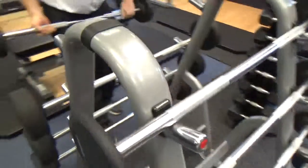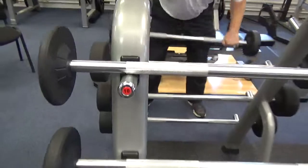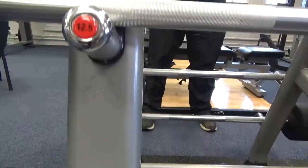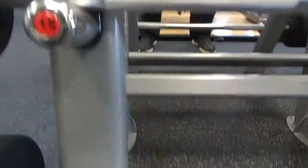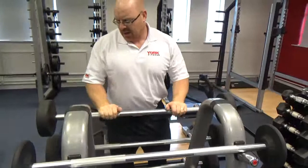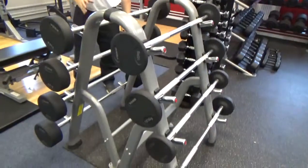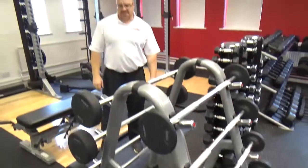There's bent-over barbell row, hitting the back like that. There's upright rows, and standing shoulder press that you can do as well. As a piece of kit — whether in a studio or a gym setting — this barbell STS system is just fantastic.